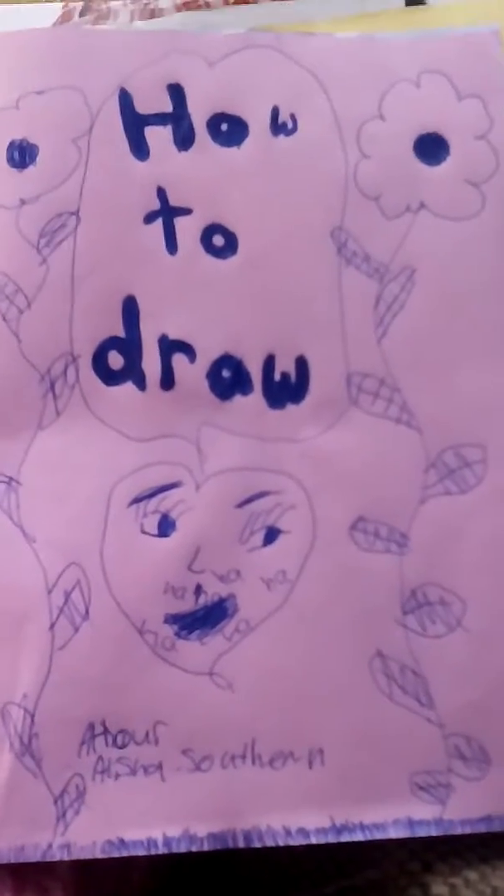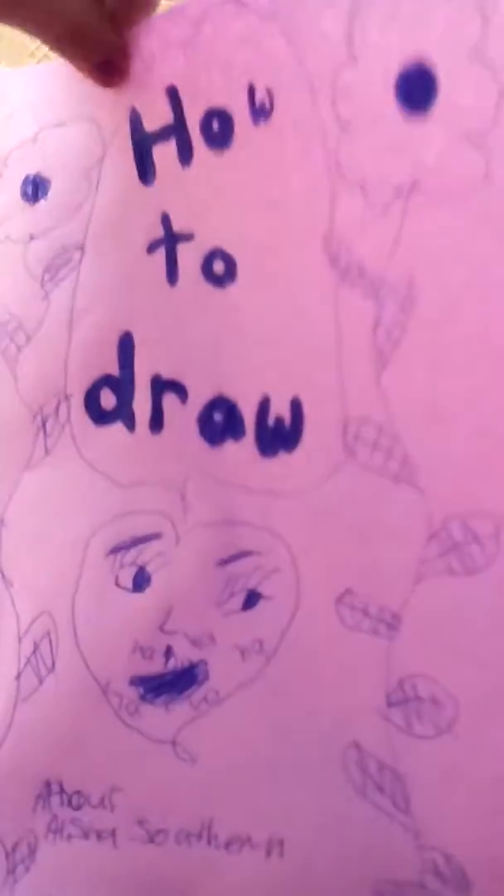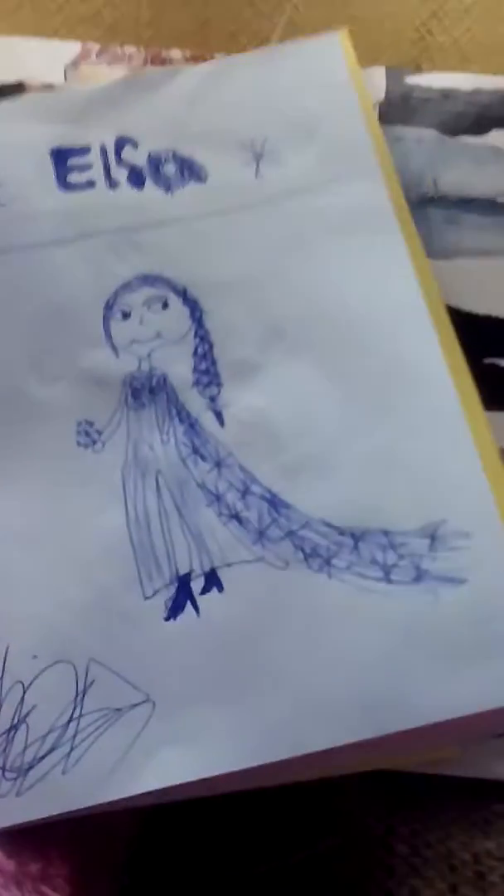Hi guys, this is Alicia Southern and I would like to show you my drawings I drew. This is my how to draw book with a picture of a hat. Let's get started.